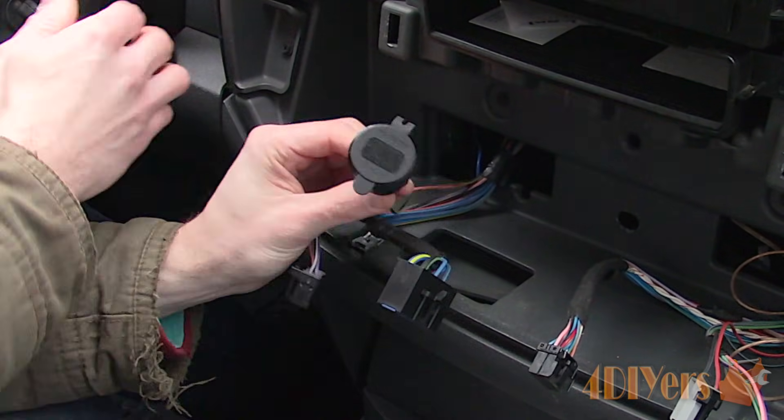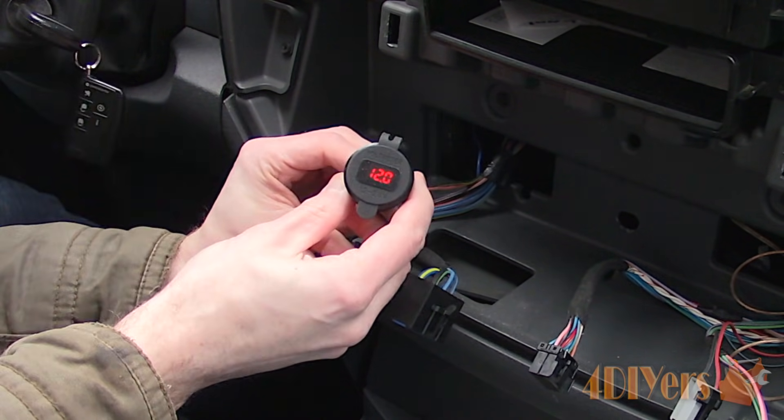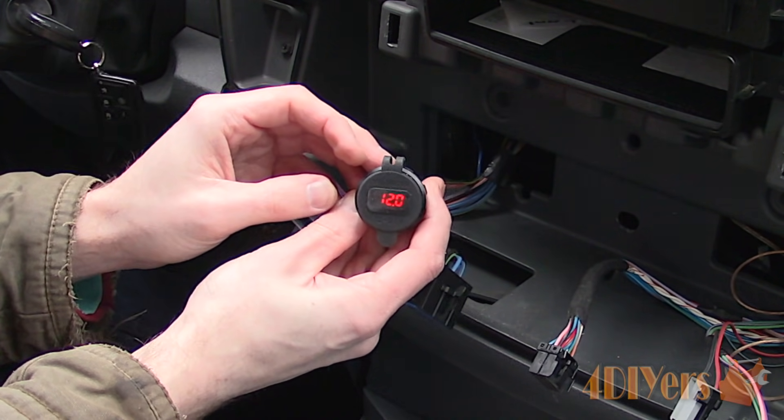I did a quick test using the new port to ensure it's working correctly. Now you're done here and next is moving on to the bezel.